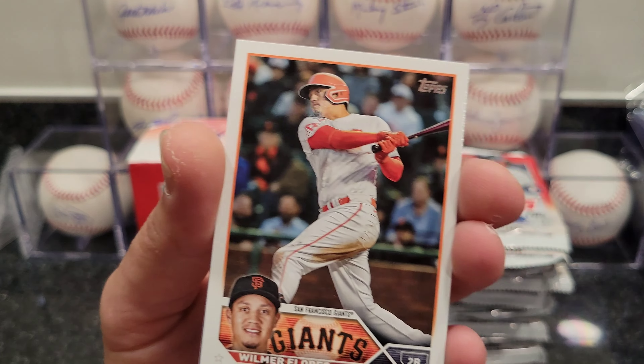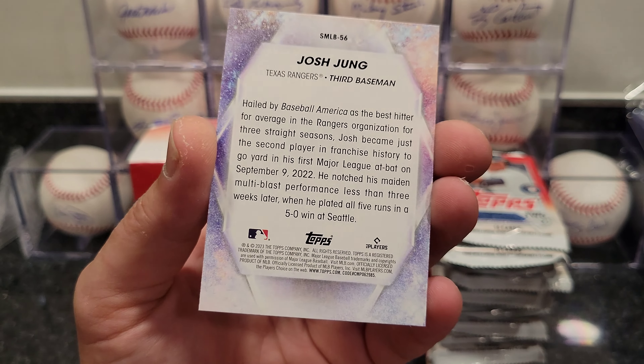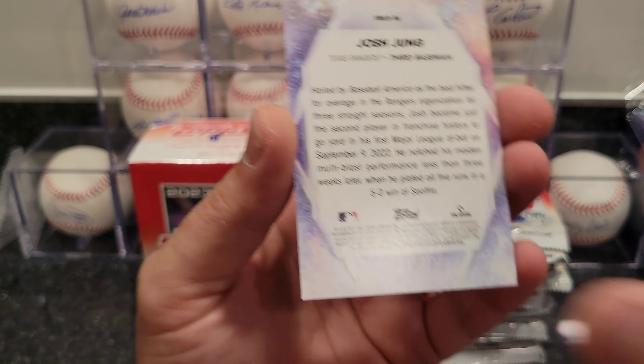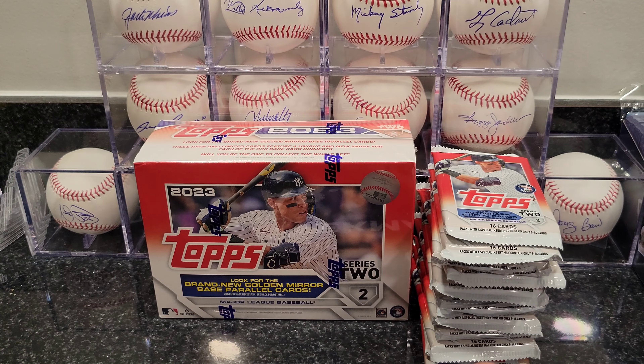Looks like we got a blue parallel — Francisco Alvarez. Yeah, that's the blue parallel one. Let me put that to the side. Josh Young, MLB Stars — alright, get these out of the way.